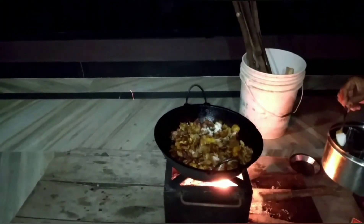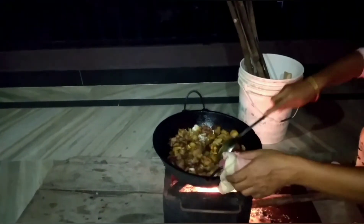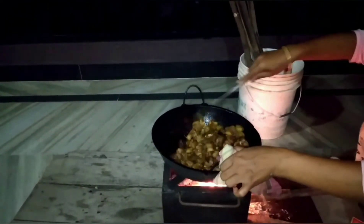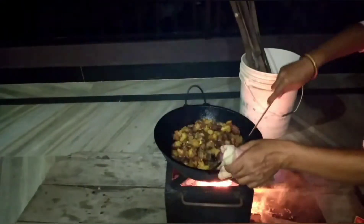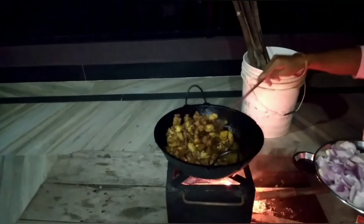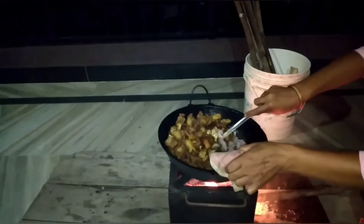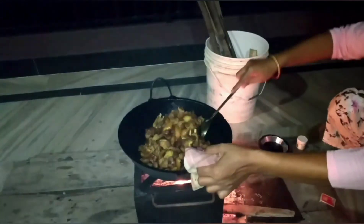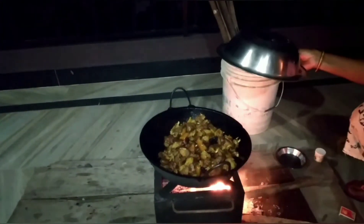We need to cook the pot before we let it go. We will take this pot and remove it. We will take this pot and put it in place. Pass up to the next 10 minutes.